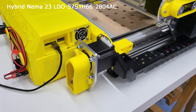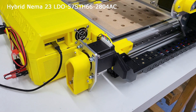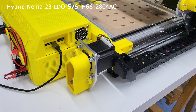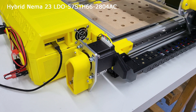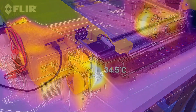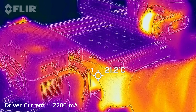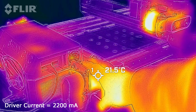The LDO hybrid stepper motors are ideal for this type of small desktop CNC — compact with a lot of power. I have the voltages set to 2.2 amps. The motors are handling this quite well, just pleasantly warm to the touch.